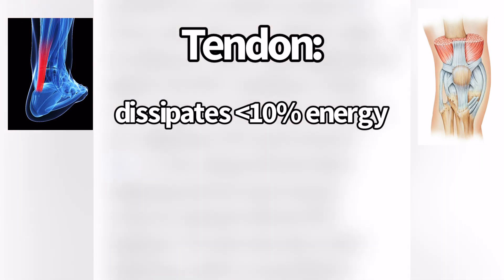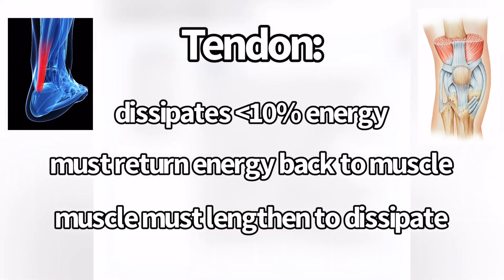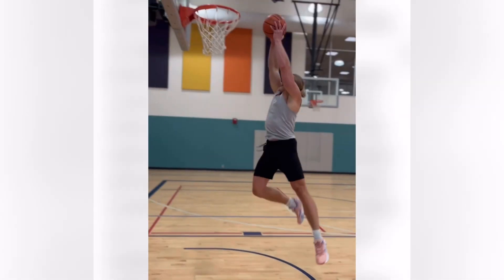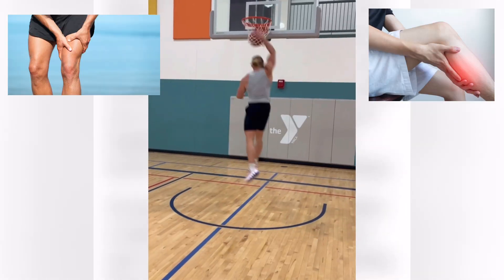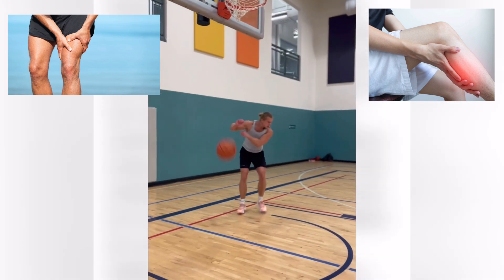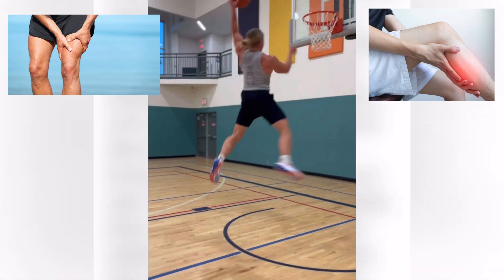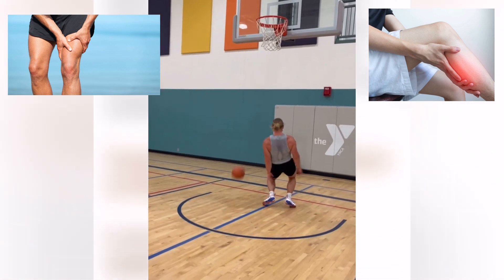Whatever energy the tendon does handle, it must be returned back into the muscle. The muscle fascicles must be lengthened to dissipate energy. So if you've ever done a lot of landings, you've probably found that you get really sore in your muscles the day or two days after. That's probably because of the eccentric overload on your muscle fascicles — they're forced to lengthen a lot, and that's very damaging to them.